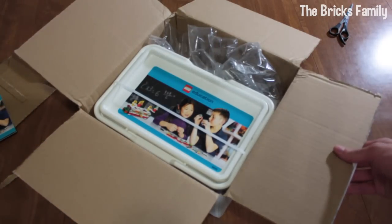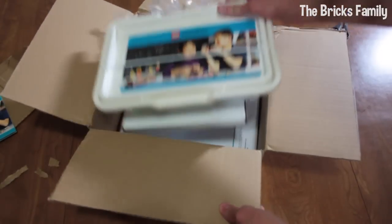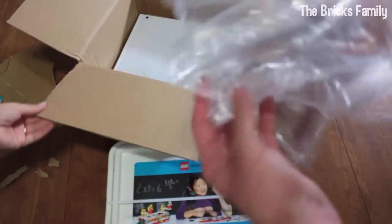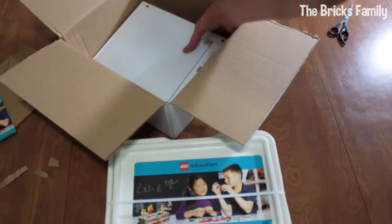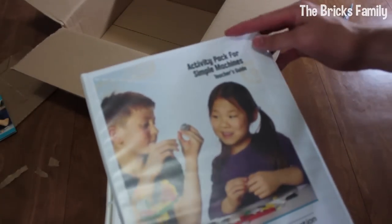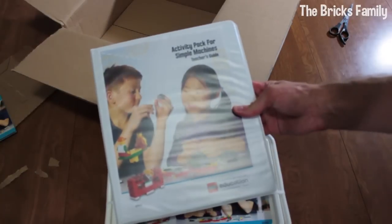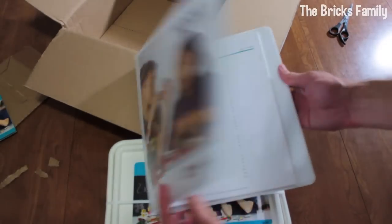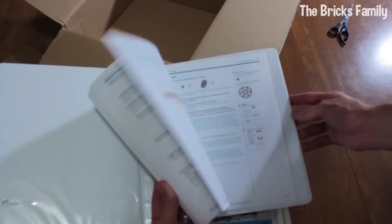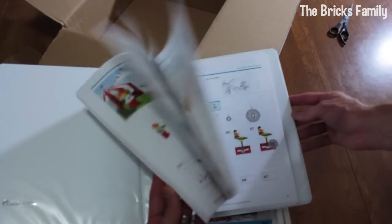This looks like the meat of the package. We have some air bags and then this is a teacher's guide. So it probably has all the lesson plans and ideas, kind of in a binder. That looks like a lot of fun.